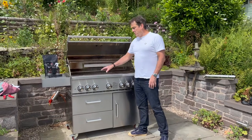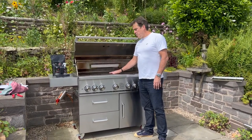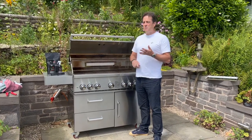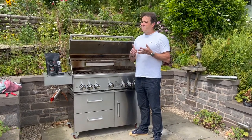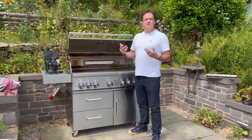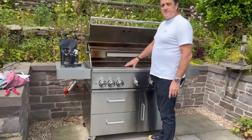I'm going to show you the real simple way that you replace one of the griddle grates for one of our planches, which is a smooth plate that allows you to cook vegetables. It's fantastic for doing breakfasts because obviously the stuff doesn't drop through the grates.